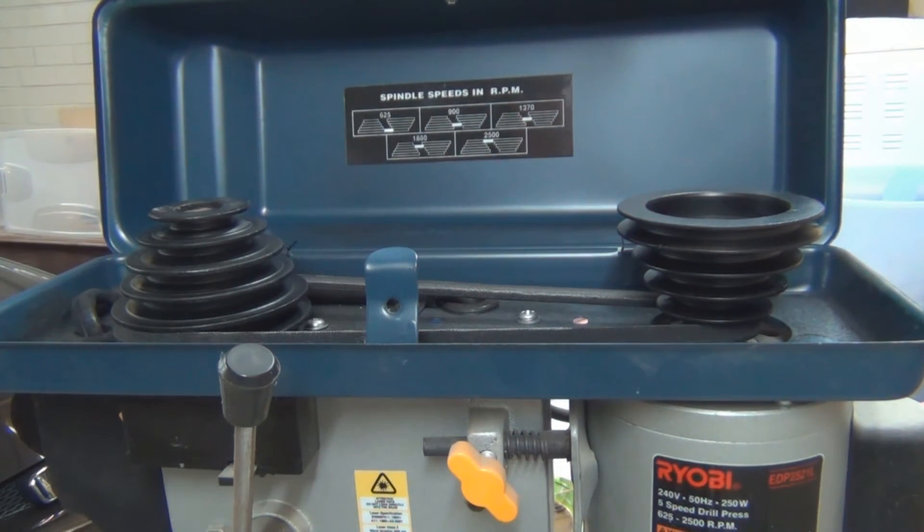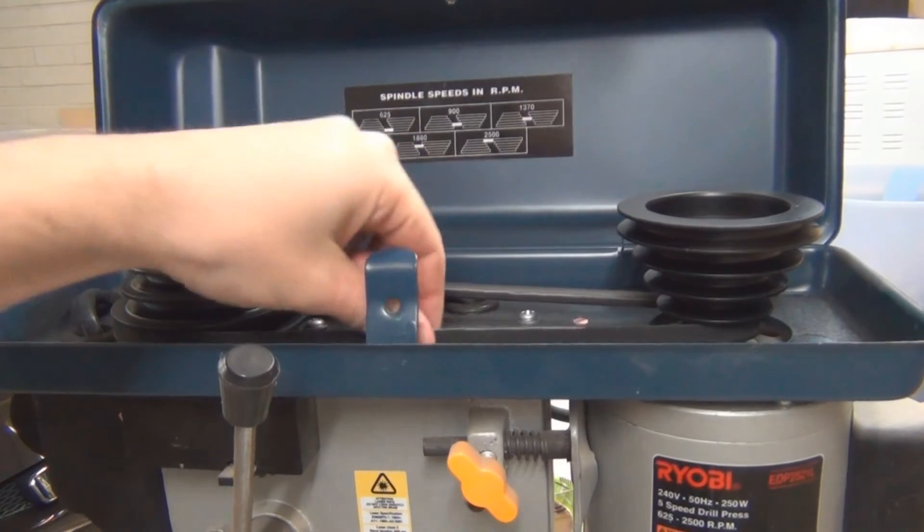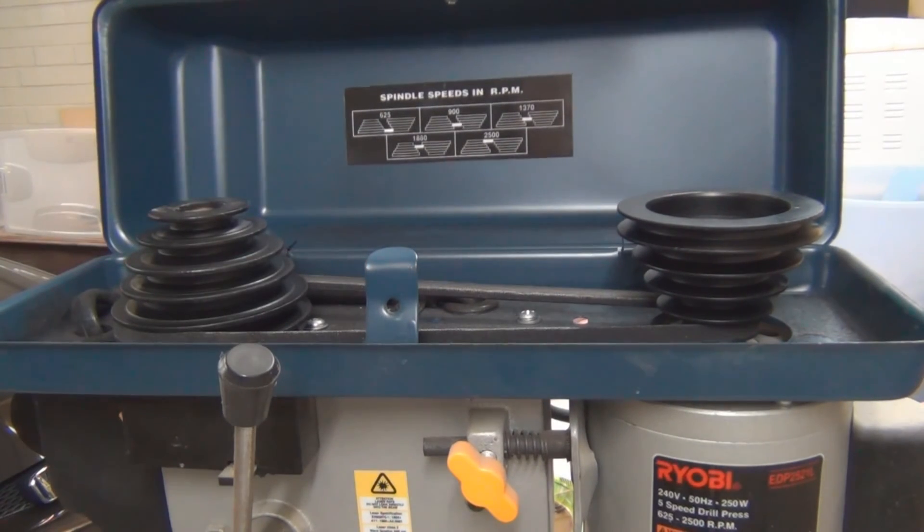It's pretty straightforward to do, but if you've never done it before you might not know what you're doing. Also, if you've got a new drill press, you might find that it's very difficult to make the adjustment. I know when I first got mine, the belt tension was crazy — it took me and my brother together to get the belt to move. But after time, as you can see, it's loosened up a bit and it's a lot easier to adjust. So that's it, just a quick one for this video. Hope it was useful. Thanks for watching.